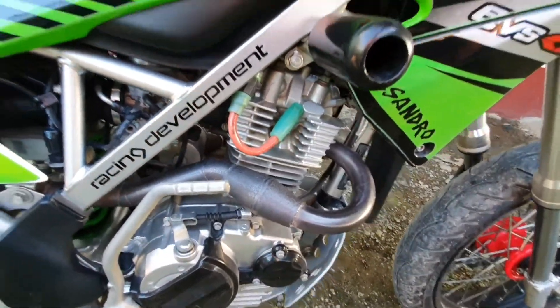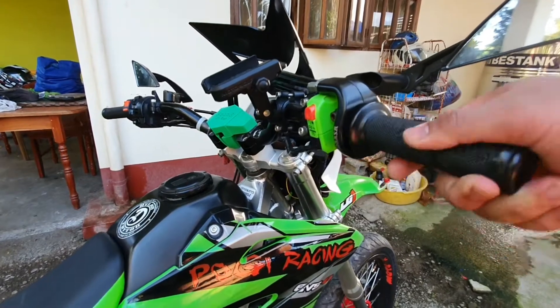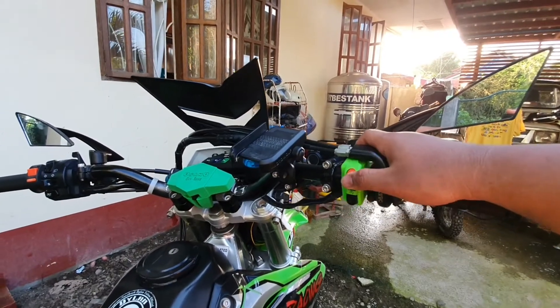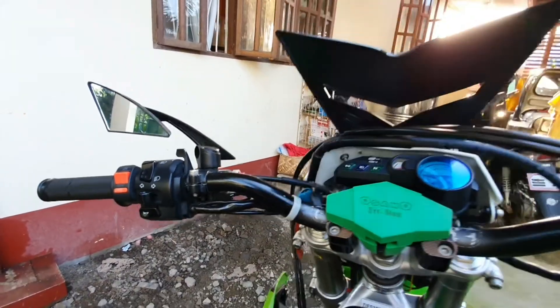My setup for Kawasaki KLX 150 Large — Road Adventure setup. I hope you guys like it, and don't forget to like and subscribe my channel. Thank you for watching.